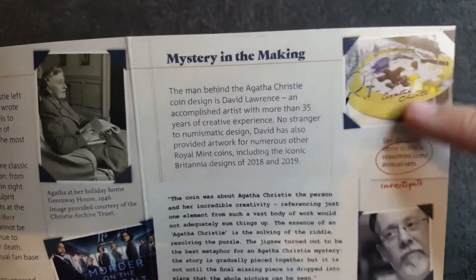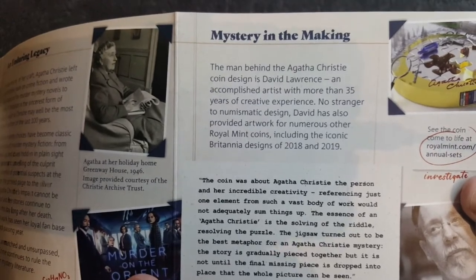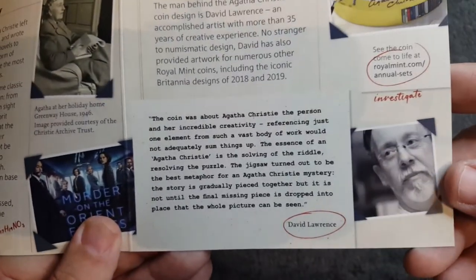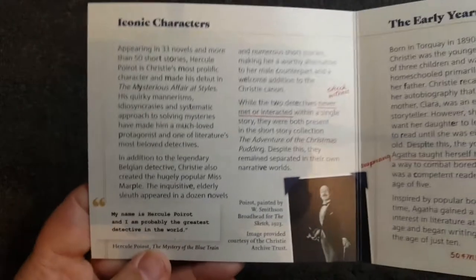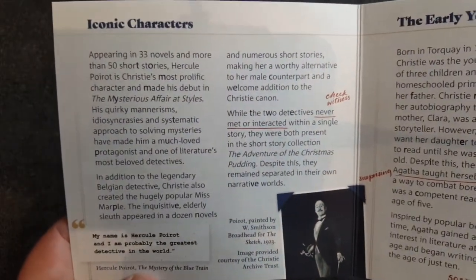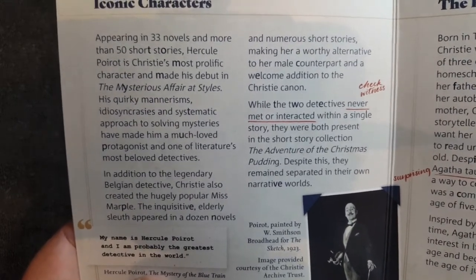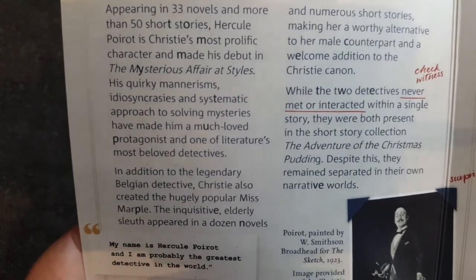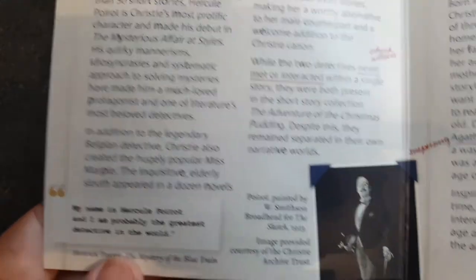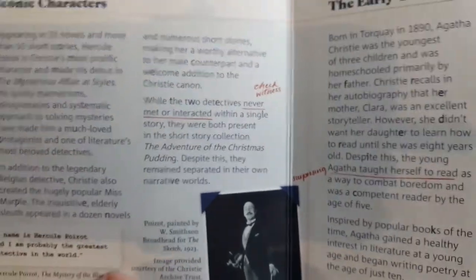I remember seeing this and fell in love with the design as soon as I saw it. Mystery in the Making — the man behind the Agatha Christie coin design is David Lawrence. A bit more information about the coin. On the back there we've got some information about the iconic characters. Appearing in 33 novels and more than 50 short stories, Poirot is Christie's most prolific character and made his debut in The Mysterious Affair at Styles. We've all heard of Poirot — you're going to have to shoot me down in the comments if I've said that wrong!